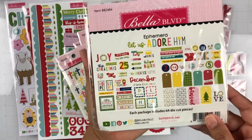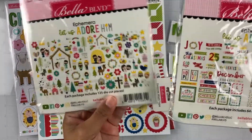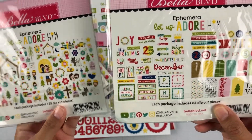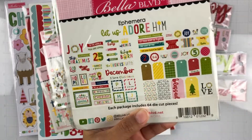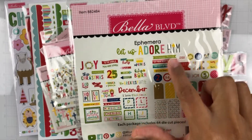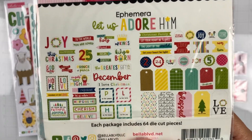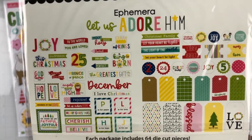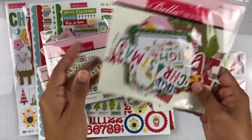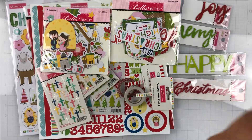Here is another ephemera pack — this one has all the phrases and tags. So in comparison, the first pack was all icons, but this one has phrases, tags, little circle elements, little tabs, and flags. Lots of fun! Sorry, I'm not even in frame — I'm just so excited, this is so pretty. If you want to pause it, go ahead so you can get a closer look. Those are the second ephemera pack.